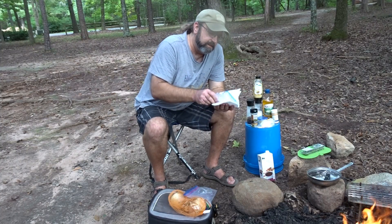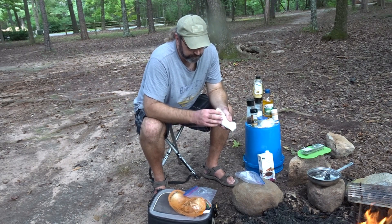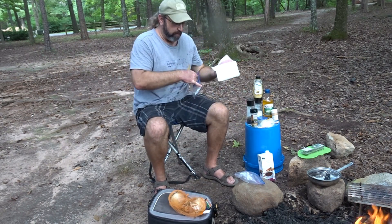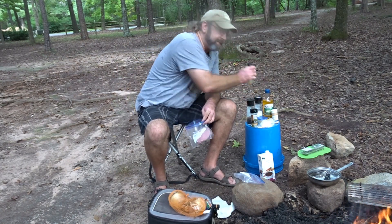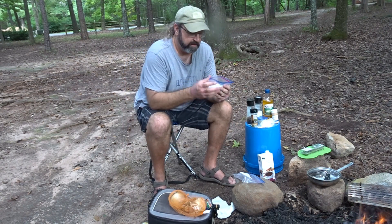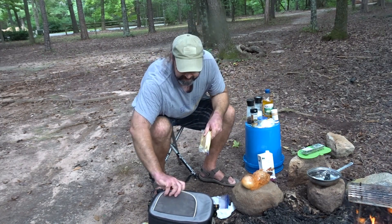First things first — we need our pork chop to marinate a little bit, so we're gonna pat it dry. I know this doesn't make sense because we're gonna wet it right back up, but this is what the lady said had to happen — she said it was important in her recipe, so I did it. Then my Dijon mustard on that side of the pork chop and on that side of the pork chop, and we're just gonna rub it around. Pork chop goes back in the corner.